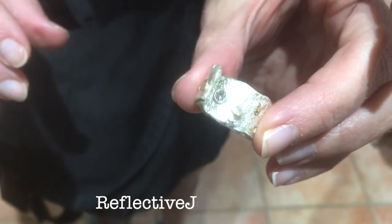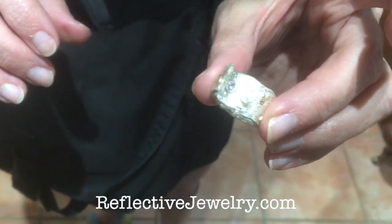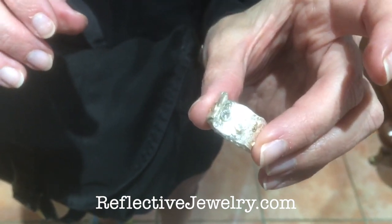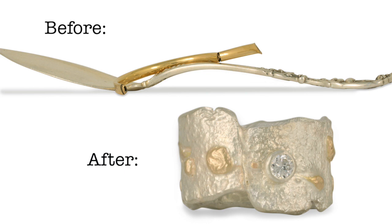We made this ring with silver spoons and old stuff that was laying around your drawer. We got a diamond and put that in it. It also had this gold baby bracelet, and we put the gold from the baby bracelet on it.